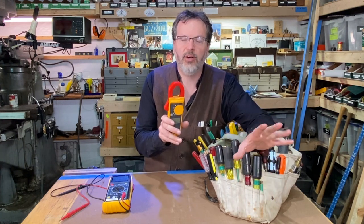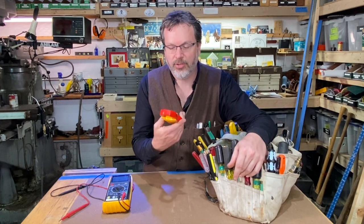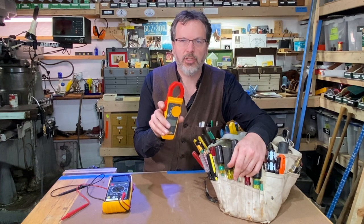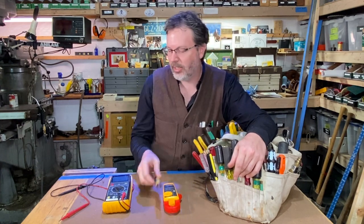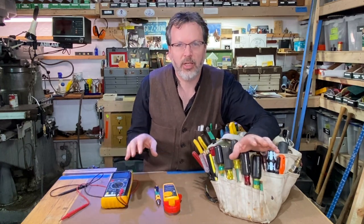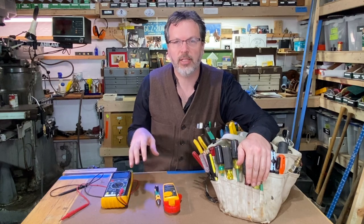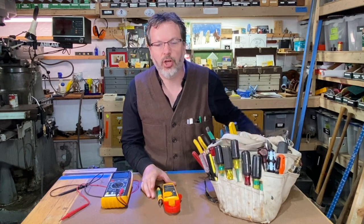I'm going to be covering a whole gamut of different types of electrical testers — from voltage testers to amp clamps to light sticks, multimeters — and I'm going to be showing you various ways of how to use these testers. So let's dive in and take a closer look.